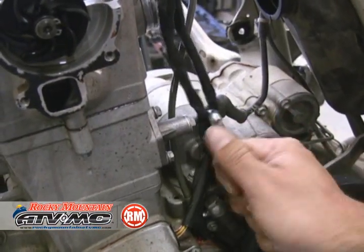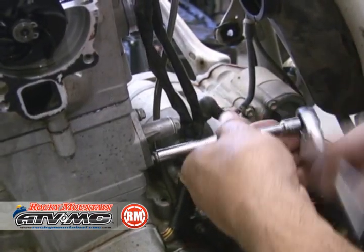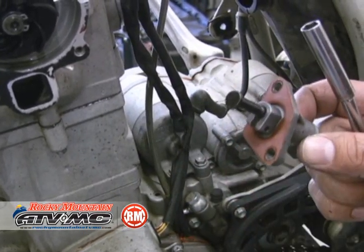Go ahead and finish taking the decompression cable off. Then we're going to move down to the cam chain tensioner. We just loosen the main tensioner bolt, then pull off the mounting bolts and take it out.